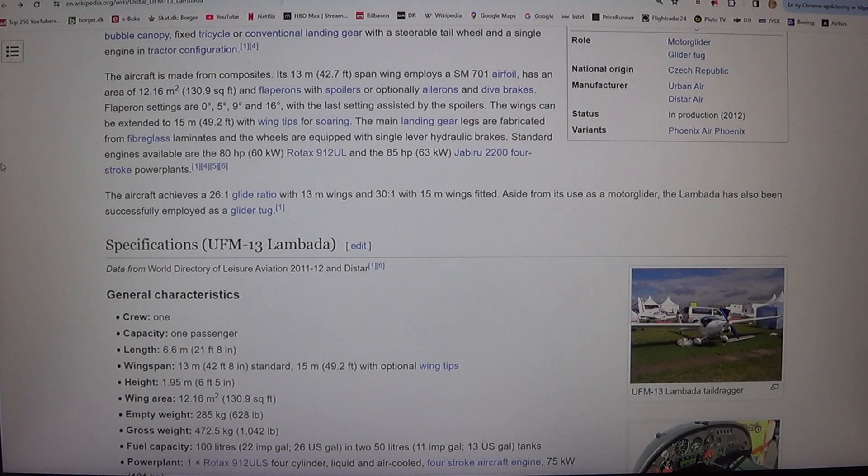The main landing gear legs are fabricated from fiberglass laminates and the wheels are equipped with single lever hydraulic brakes. Standard engines available are the 80 HP, 60 kilowatt Rotax 912 UL and the 85 HP, 63 kilowatt Jabiru 2200 four-stroke power plants.